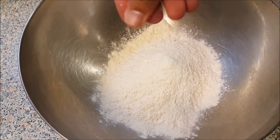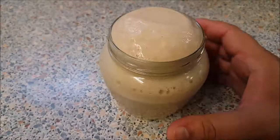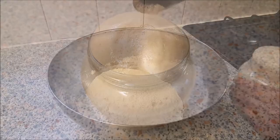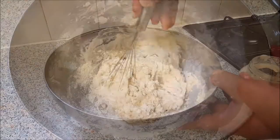Add 2 cups of strong white flour, or use plain flour if you like, and a pinch of salt. Give this a mix. Now you can see the yeast is activated — it's nice and bubbly and smells amazing. Add the yeast into the flour and slowly start to mix it.